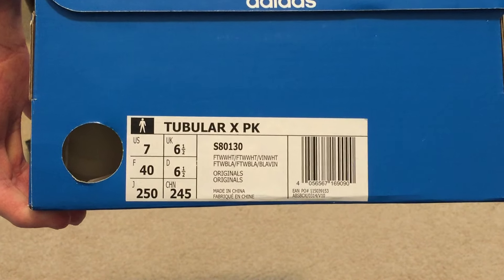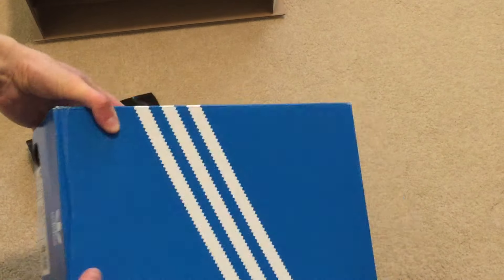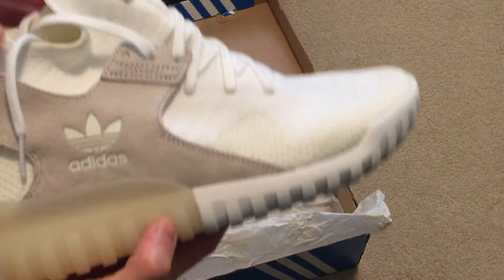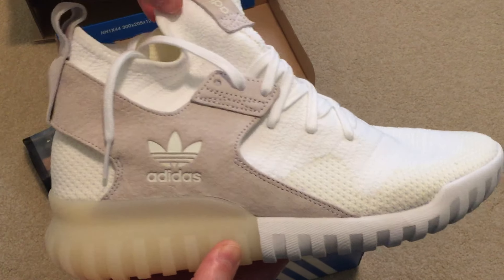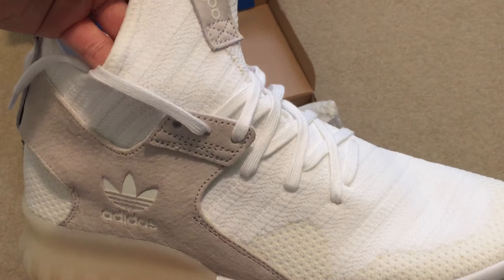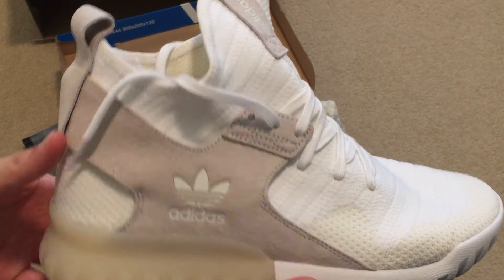Got it in a size 7 — Tubular X PK in white. Here you go, these are really nice in person. See how that's translucent? Adidas has that nice suede on the cage and then just like a white and off-white on the toe box. These are clean.